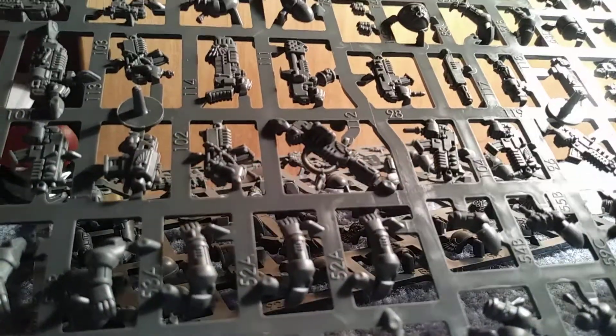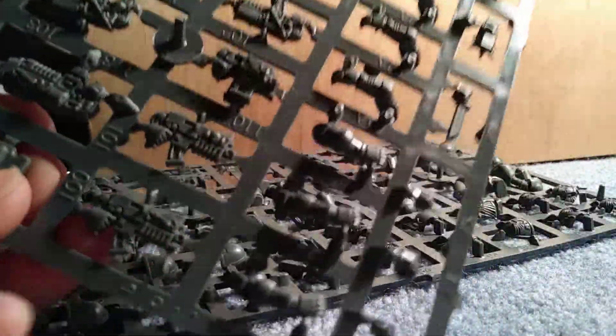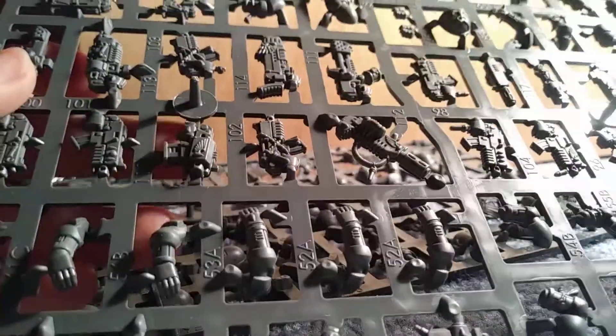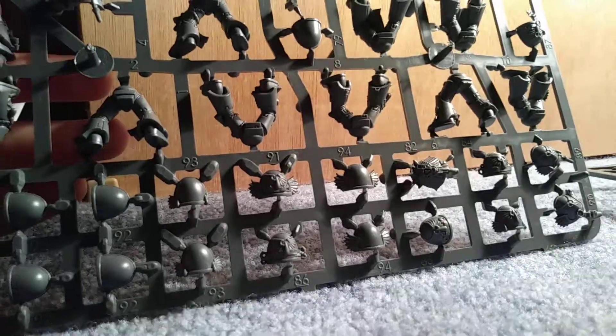Here's a plasma blaster — plasma rifle, whatever. Flamer, I think. Maybe these are the combi weapons, or more combi weapons. No wait, these are bolters I think — actually both of them are bolters.